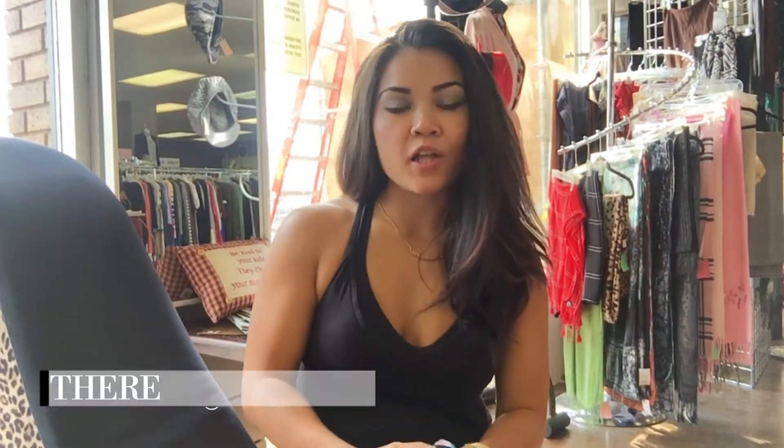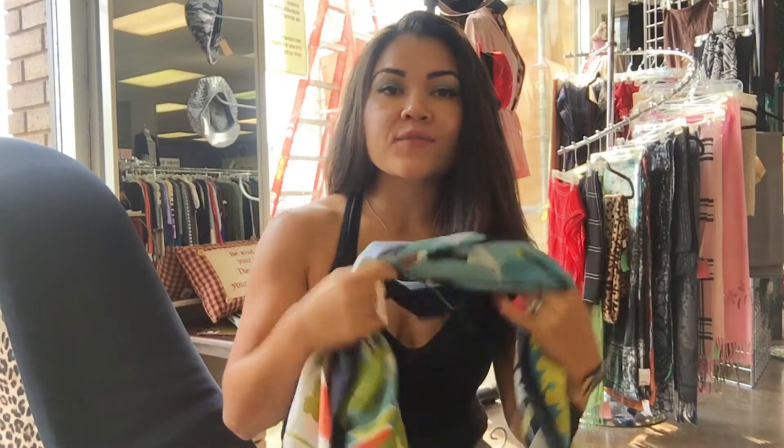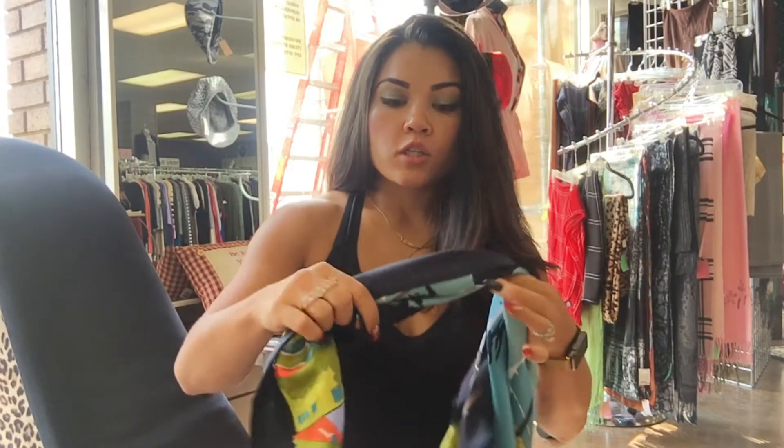Hey everyone, Teresa Stanley, the Boss Girl on the Go, and I am here at Caprice West consignment store in Edmonton, Alberta. I'm just going to do a quick video for you guys today on scarves and the different ways to use them to accessorize your outfits. Today I just wore a basic tank top to show you guys how it can be done.